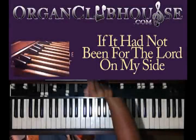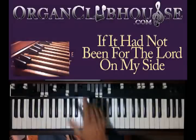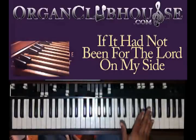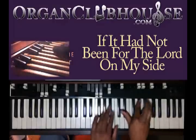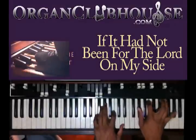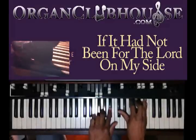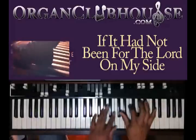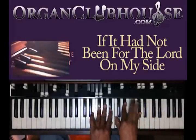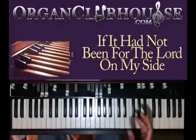Hello, this is C-Dub with OregonClubHouse.com, and today I'm going to be showing you 'If It Had Not Been For The Lord' by Helen Baylor. I'm going to do this in the key of A-flat. Starting out, I'm just going to play the melody line — you can play with it, or you don't have to if you don't want to.